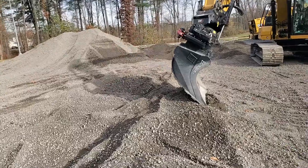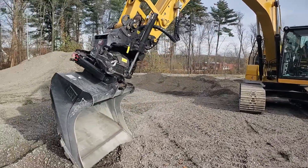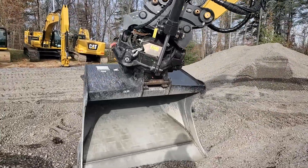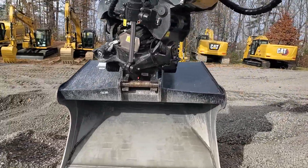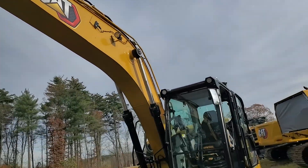Hey there, it's Evan at SiteTech Northeast and today I'd like to highlight a beautiful machine that we set up. This is a 317 equipped with a TRS tilt rotator, and on this machine there are a lot of factory sensors that come with these new CAT next gens.